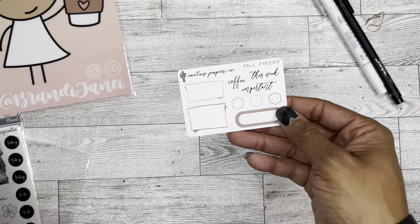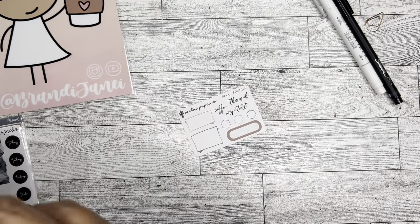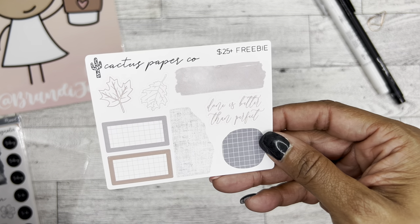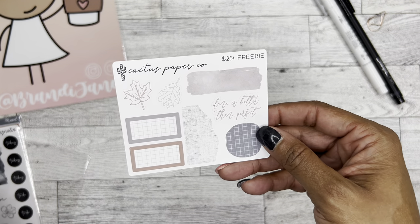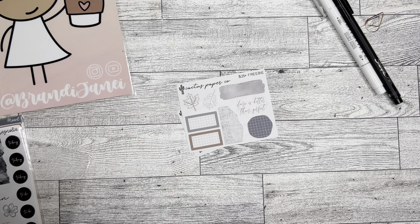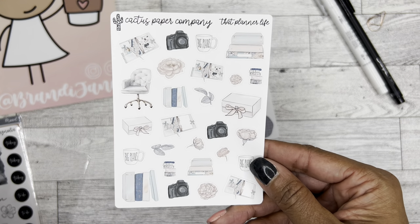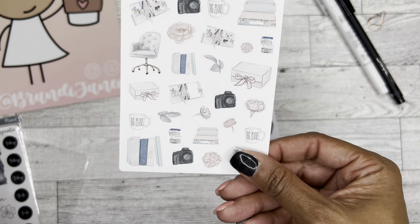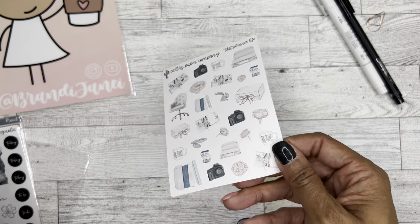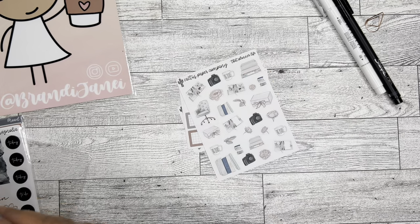I'm assuming they were having a sale when I got this. So here's the first fall freebie — super cute. I love these neutral colors. There's also a 25-plus freebie. And then this is called That Planner Life. The colors are gorgeous, you guys. This is just like a regular sticker paper — not the really smooth paper or the vinyl paper — but it's nice. The colors are really pretty.